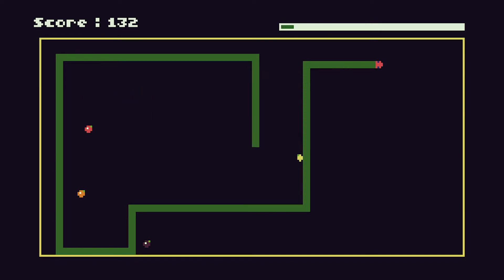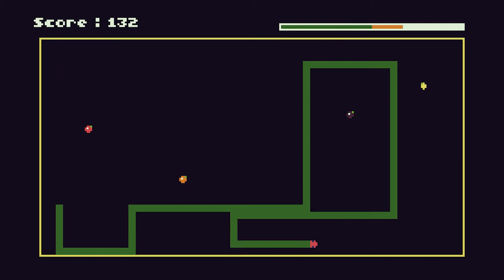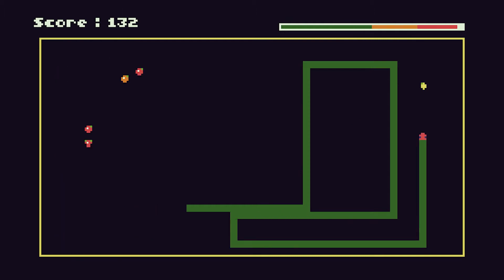Snake is a great beginner-level project. It's not too complicated but there's enough there to test your programming skills. So let's code it.